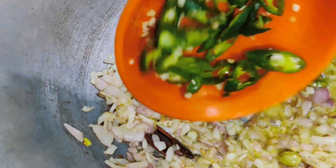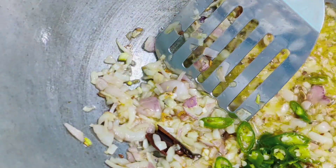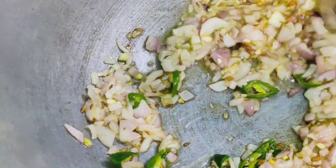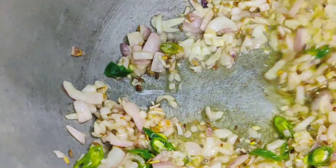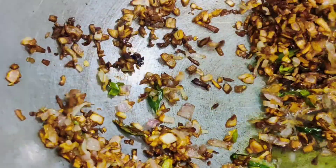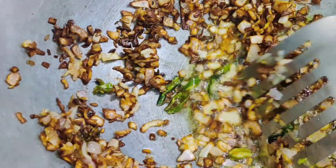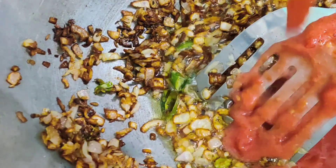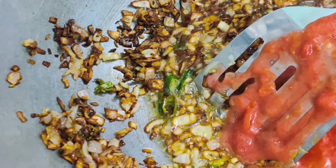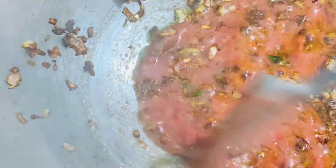Add 2 to 3 chopped green chilies and mix it. Onions are done. Now we are going to add 1 cup of tomato puree and cook the tomatoes till the excess moisture is evaporated and oil has started to release.